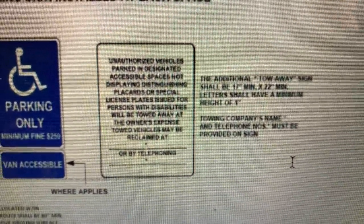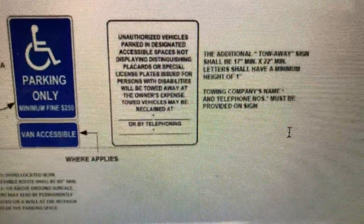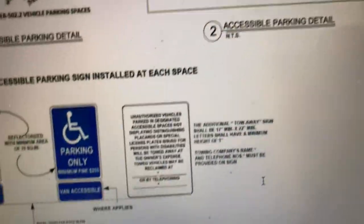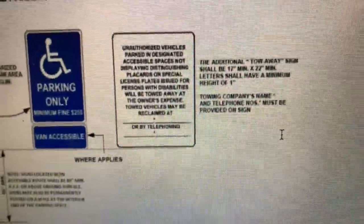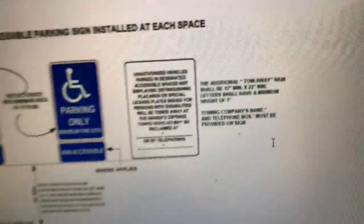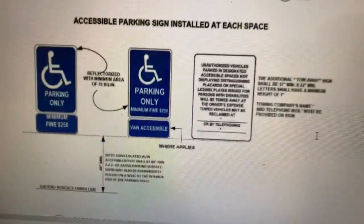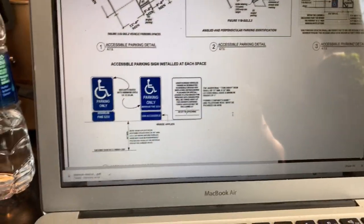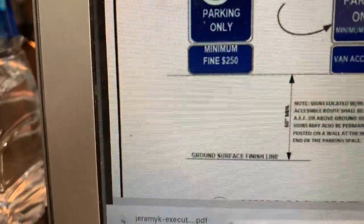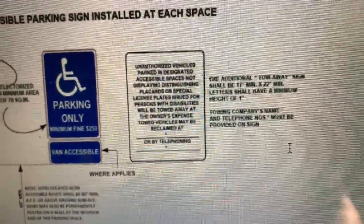We're going to ask Alpine for a price on a 17-inch by 22-inch sign. We'll go with standard reflectivity — engineer grade — instead of high intensity. I'm going to say two of them, one for each one. When we go to stick it on the post it might have to go below the ADA signs because we can only go so high. So we'll need a price for one van accessible sign, one minimum fine sign, and a 17 by 22 black on white engineer grade reflectivity sign.